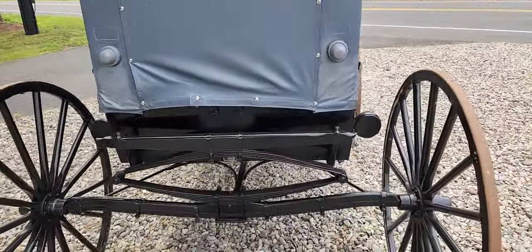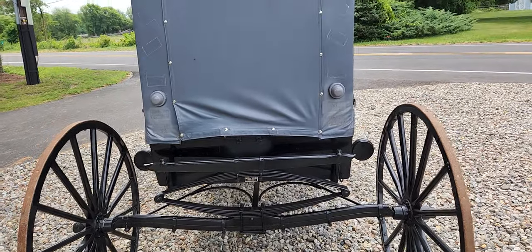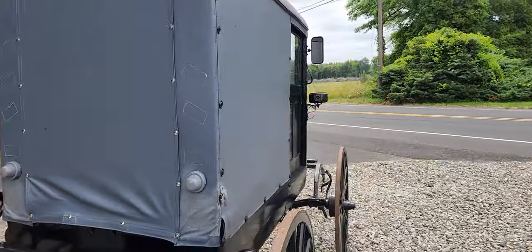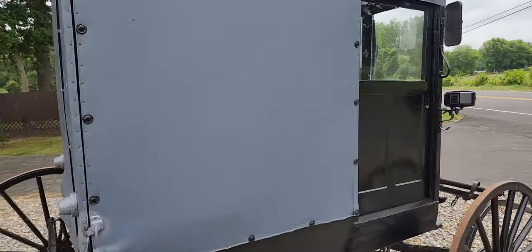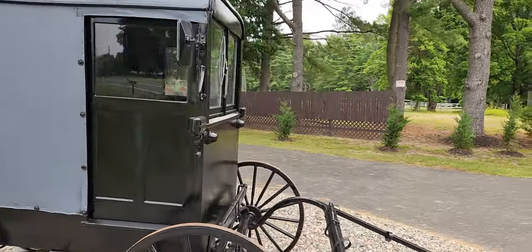It even has taillights. I wonder what this would turn in a quarter mile. Well, it all depends how fast the horse is that's pulling it, right?